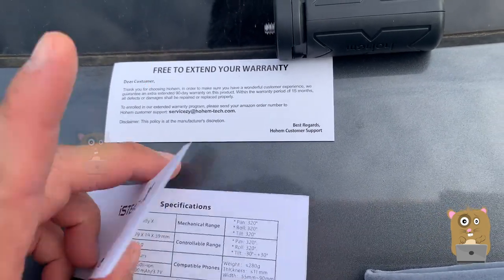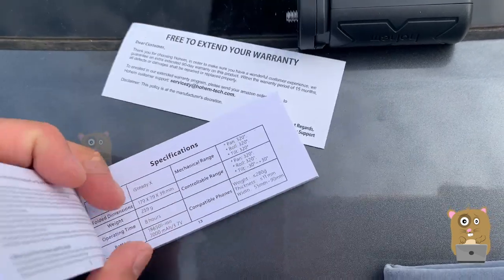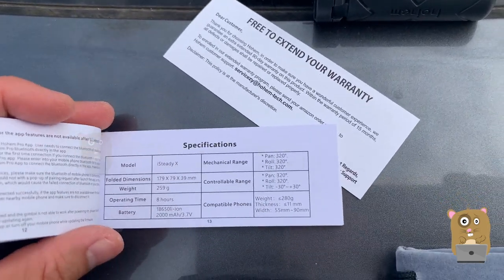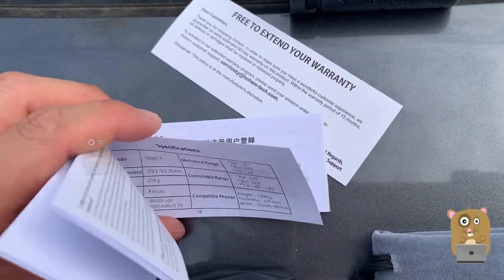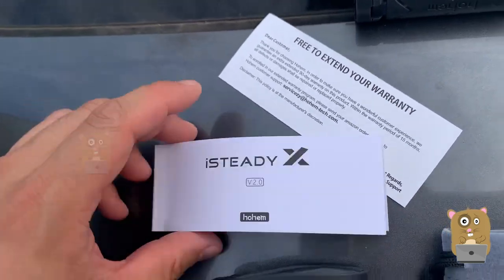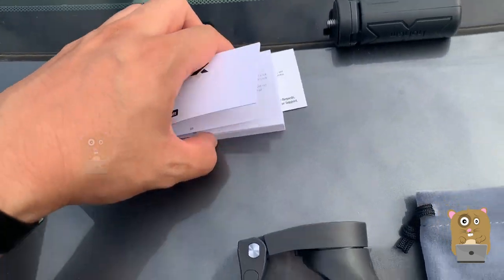For the control range, for the tilt, it's 30 degrees at most. For the pan roll, there's a much wider range. There's also extended warranty information.